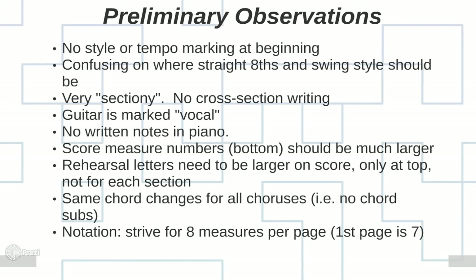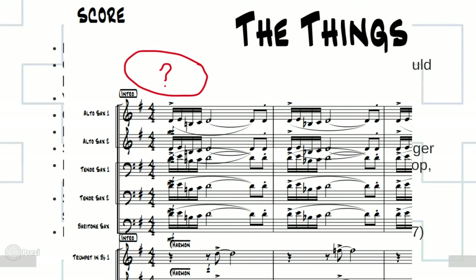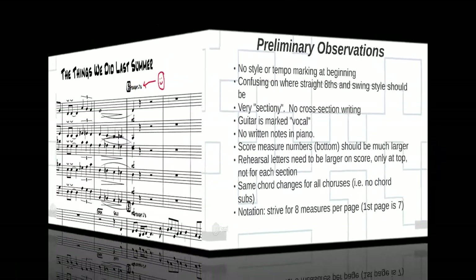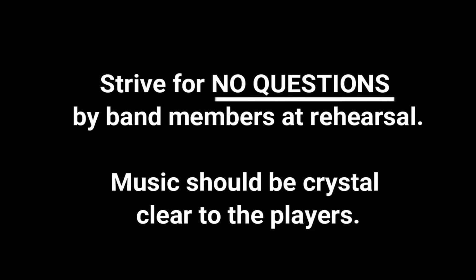My preliminary observations of this particular arrangement: the very first thing I noticed within the first three seconds is there's no style or tempo marking at the very beginning. You have to tell the conductor how fast the chart is going to go and tell the players what style to play in. I was a little confused about where the straight eights were and where the swing style should be. I guarantee you'll get those questions in the first 30 seconds of rehearsal. You want to head those off at the pass.